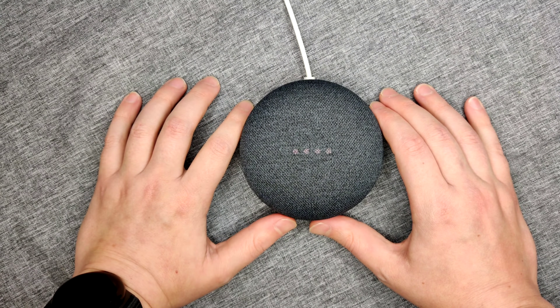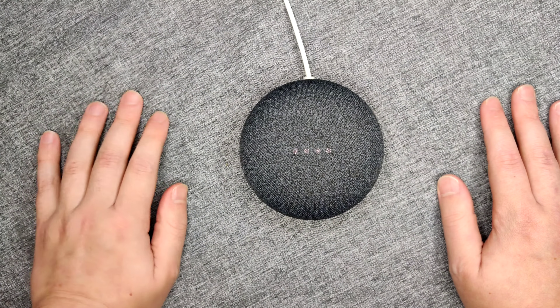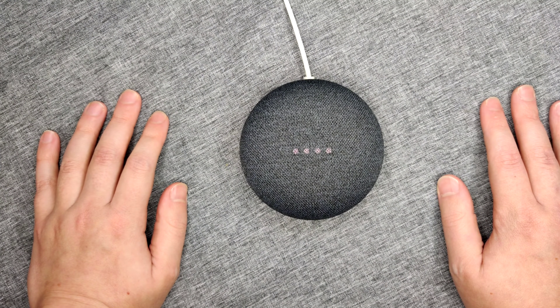I hope this video was helpful walking you through the step-by-step process on how to factory reset a Gen 2 Google Home Mini. I appreciate you guys stopping by — consider subscribing to the YouTube channel and I'll see you back here next time.